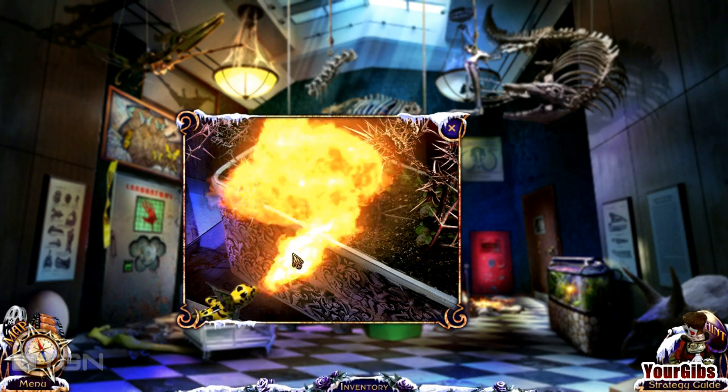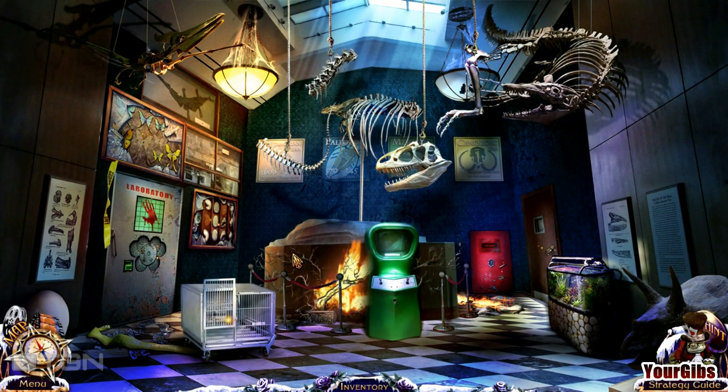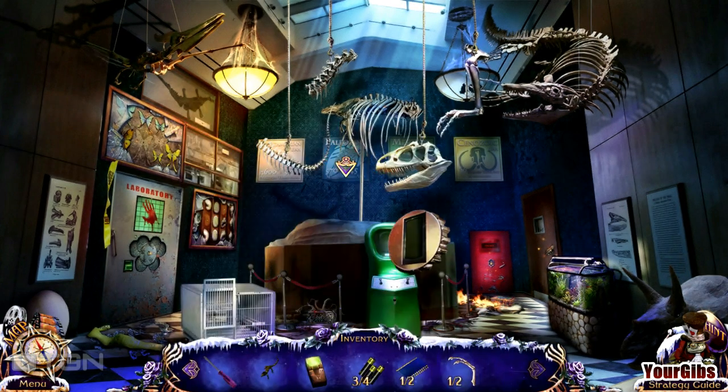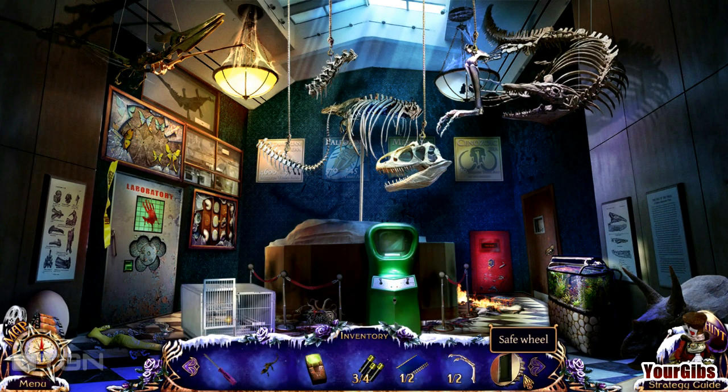Get in there and fire it up! You know what, you're becoming more useful than Elf — I hate to say it. I think my fire lizard needs its own crib. Okay, there's that chip, I think. Safe wheel.